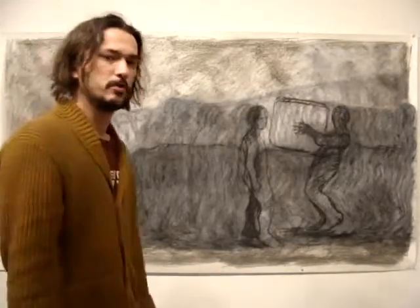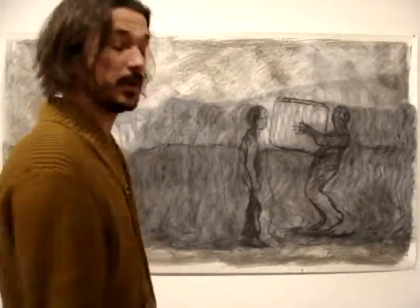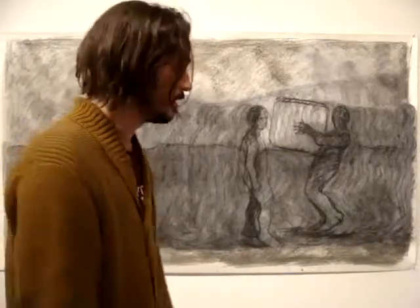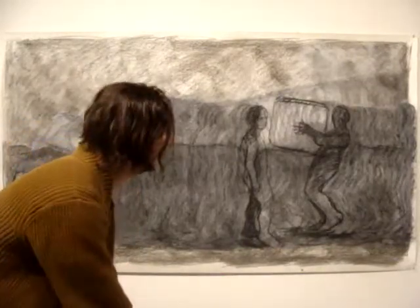So far my concerns with the project are related to time. It will take a lot more time than expected, and that's always the case with animation — it takes a lot more time than what I was suspecting.